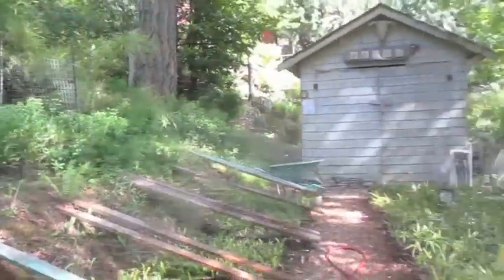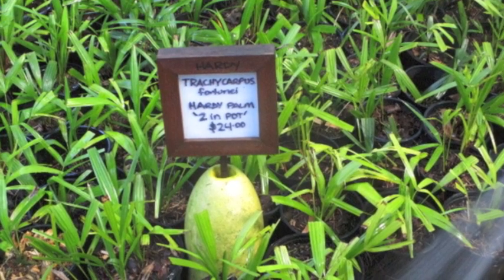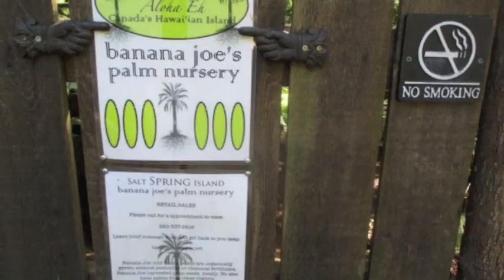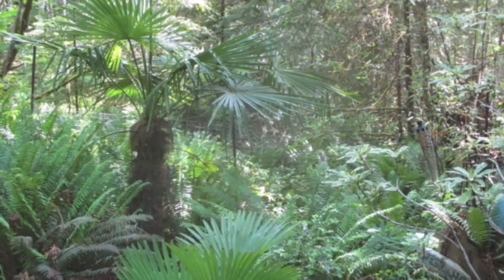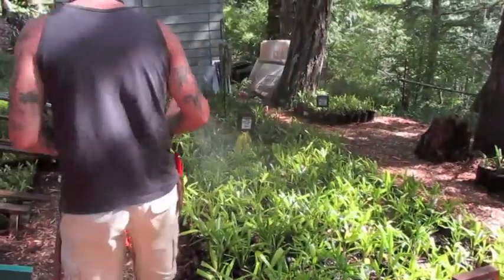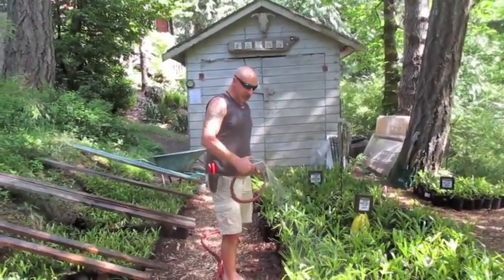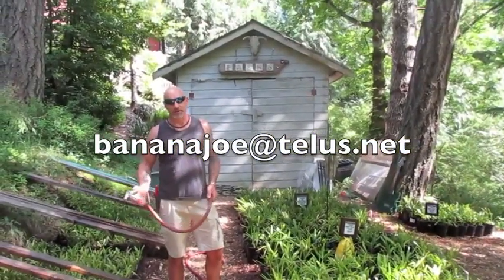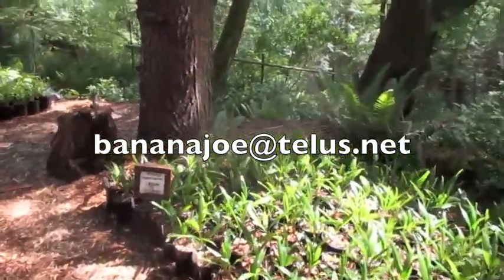Everything's looking really healthy. Wendy did some major organization of this nursery — everything is organized. If you need a one-gallon palm tree and you're on Salt Spring Island, contact us. Wendy knows all about the palm trees here — Banana Joe at telus.net. And we have a lot more in the greenhouse to come out and pot up.